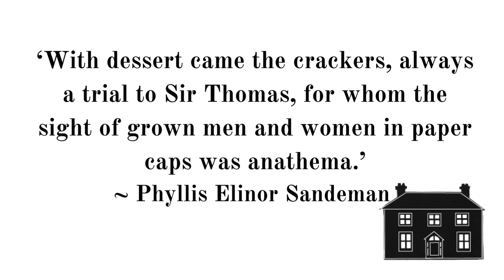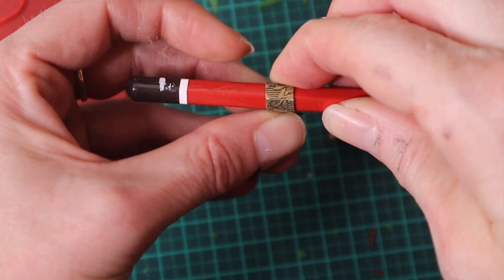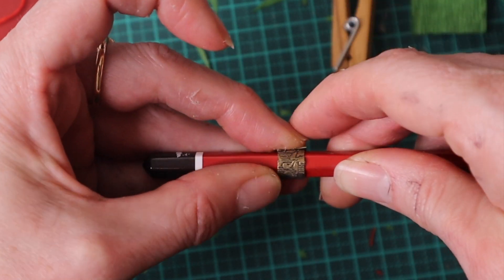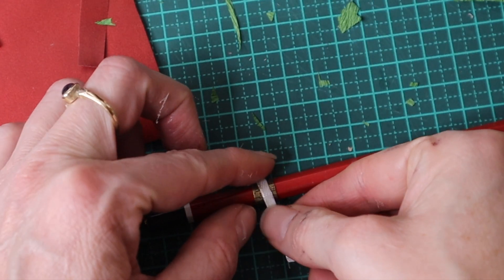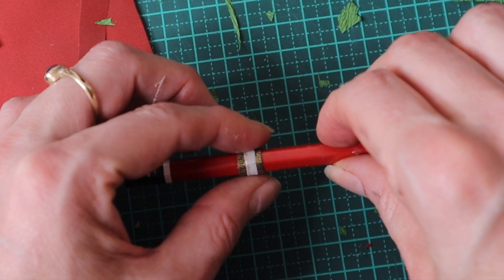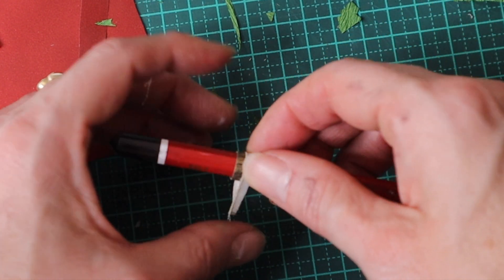Next I'm going to make serviette or napkin rings. I start by wrapping a rectangular strip of gold paper around a pencil. I then glue a thin piece of white ribbon onto the golden ring.